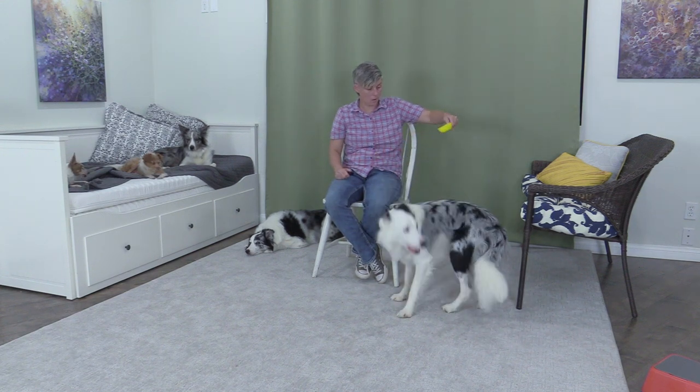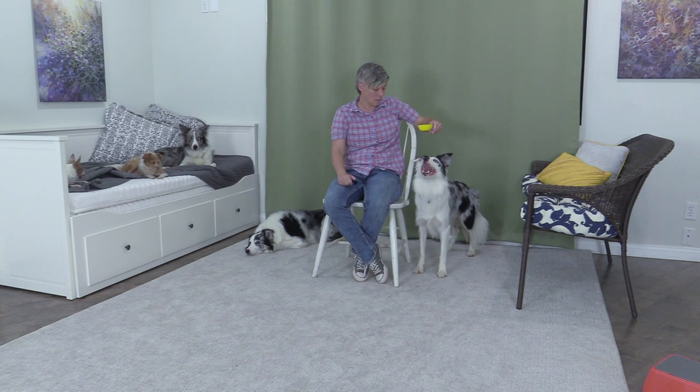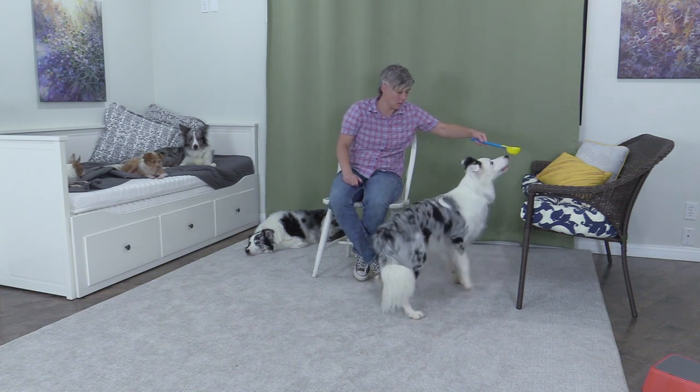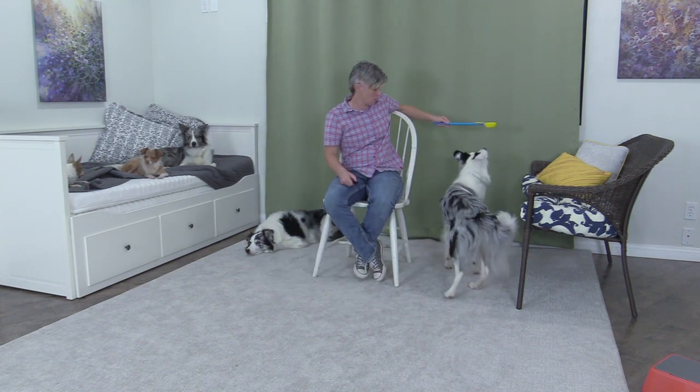Twirl. Twirl. Ready? Good. Spin. Good. And turn. Down. And down. Good. Good.